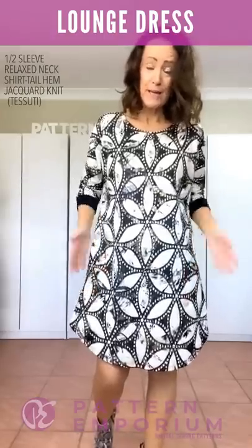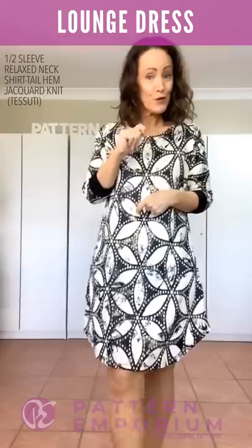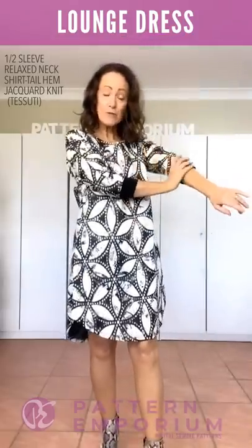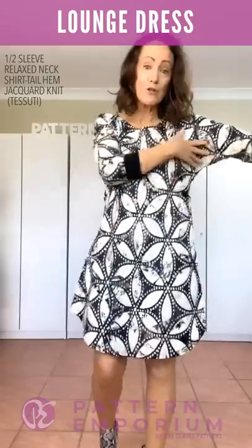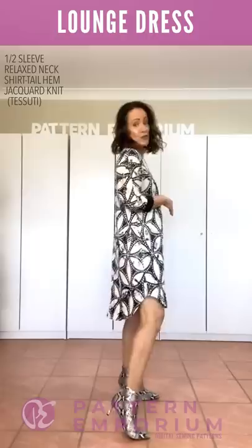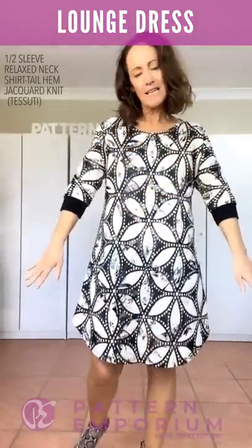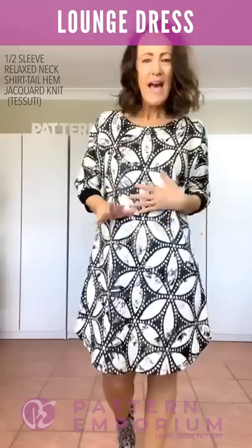Let's talk dressing up our lounge dress. This beautiful fabric is from Tusuti — it's a jacquard knit. It only has horizontal stretch; there's no vertical stretch at all. It still works really well — the only thing to be careful of with a two-way stretch with no vertical give is that your sleeve is still going to fit and that it's not too tight around the body. I chose not to put any pockets. It's the shirt tail hemline with a pair of boots, contrast cuff in merino wool, and the same fabric in the relaxed neckline and half sleeve. Just a subtle statement with the fabric and a really comfortable design.